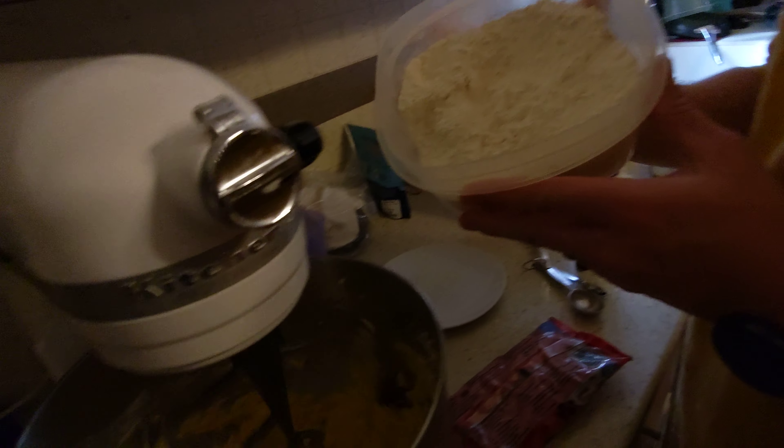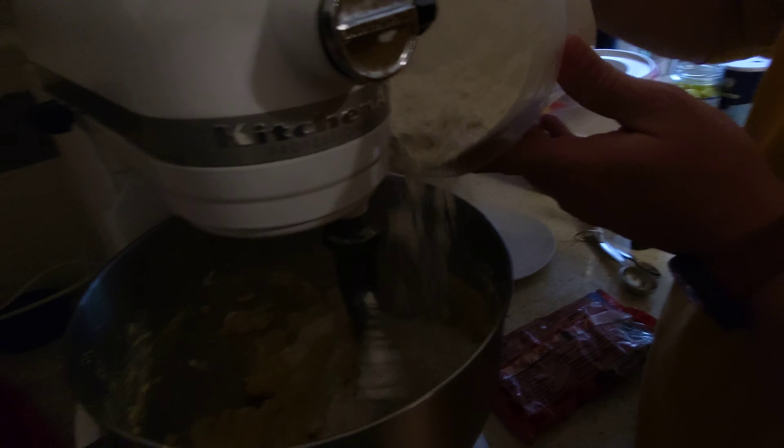Now we're going to put in the flour mixture. There we go, there's the flour.